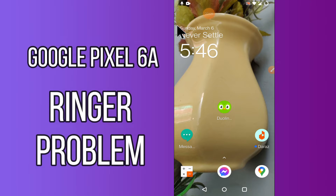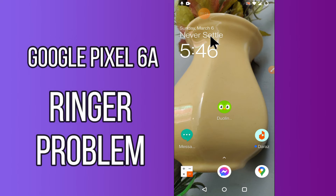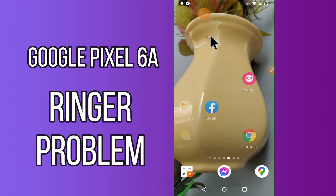Hi everyone, today in this video I'll tell you how you can fix the ringtone problem in your Google Pixel 6a. If you're tired of your ringtone and want to change it, I'll show you the right method. If you're new to my channel, don't forget to subscribe and press the bell icon. Watch the complete video and learn how you can fix it.